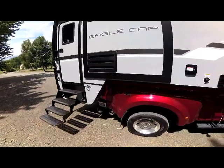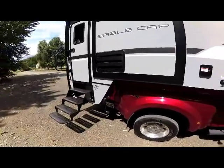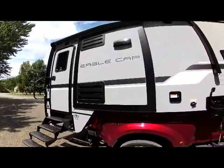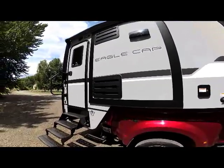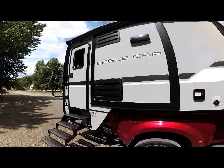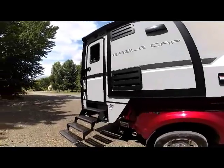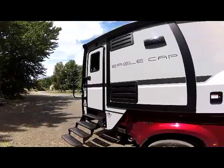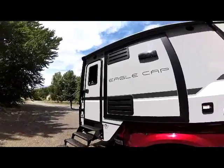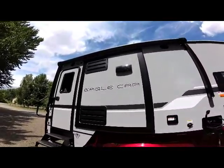As we come back to the rear of the unit, this is a triple-slide truck camper, and you're seeing the galley slide. The two vent covers are for your eight cubic foot refrigerator venting and service access. You can see the side entry here on the 1165, and also the 11-foot patio awning we'll show you a little bit later.